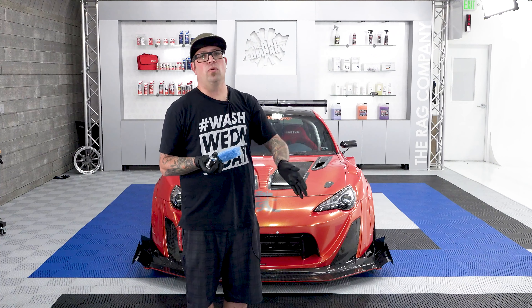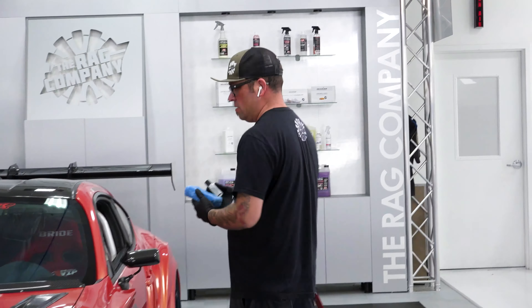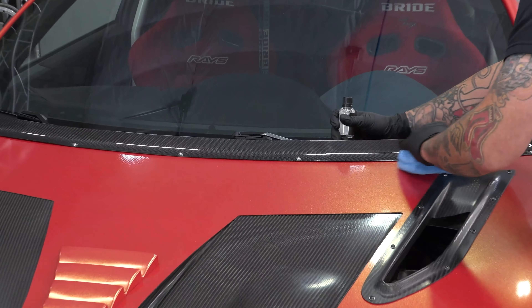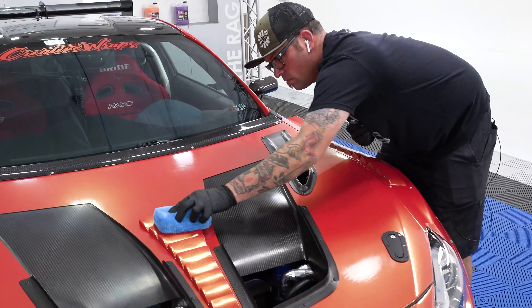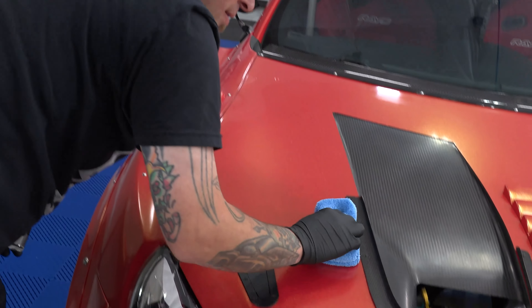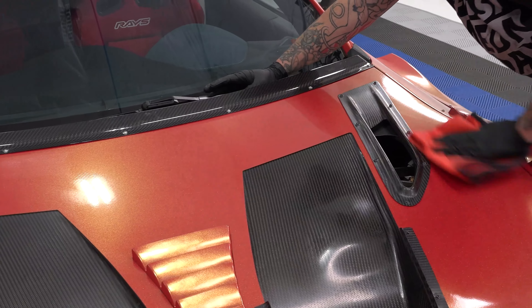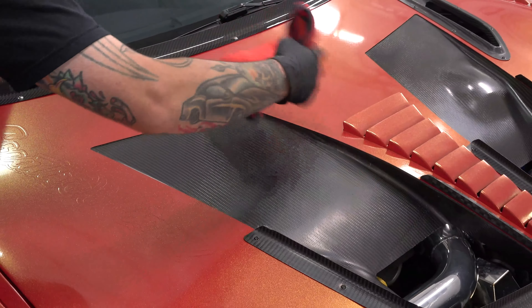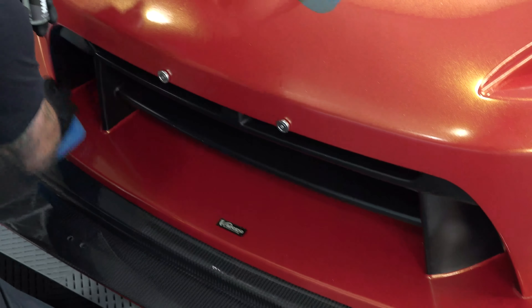With this product, just like all G-Technic products, I like to create a bleed line or run line — split a panel in half so we have product in the middle that we can then pull up and down from. Let's start right here on the hood.